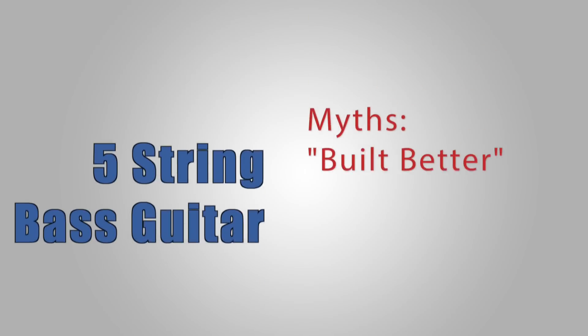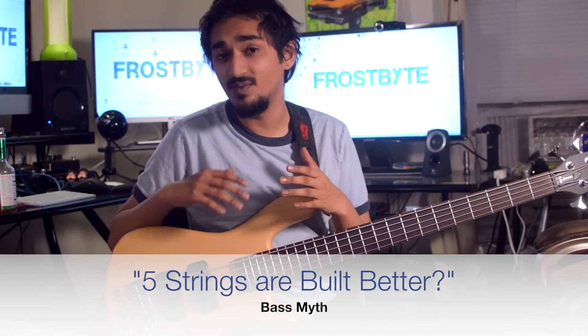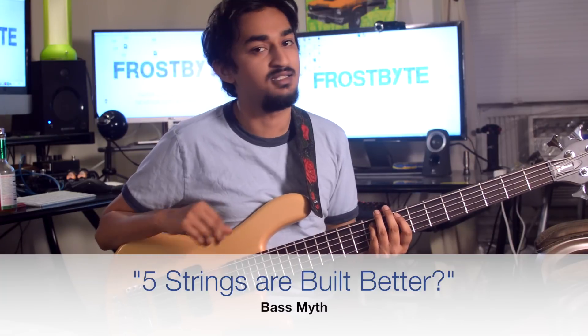Five-string bass guitars are built better — myth. Just because you add something to something else does not mean it's built better. The brand, the wood, the electronics — a whole slew of things come into factor when it comes to build quality. The extra string is not one of them. Simply put, a five-string bass guitar is not built better than a four-string.